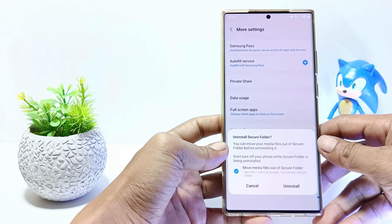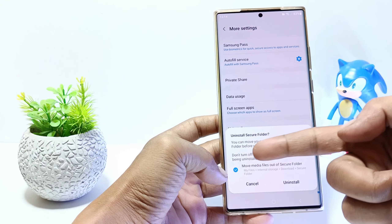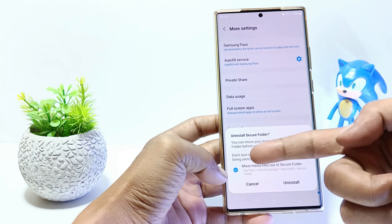I need to remind you that by uninstalling the secure folder, all data in it will also be deleted. Tick on 'move media files out of secure folder' if you want to move data from the secure folder.